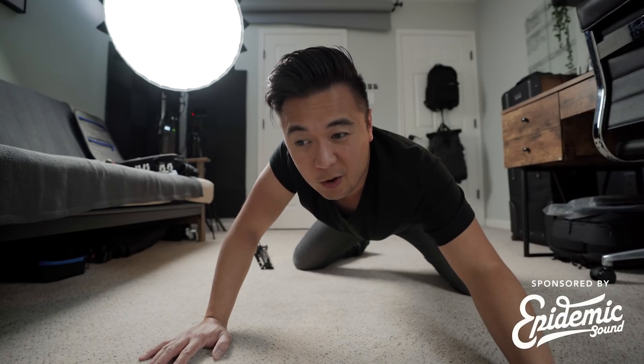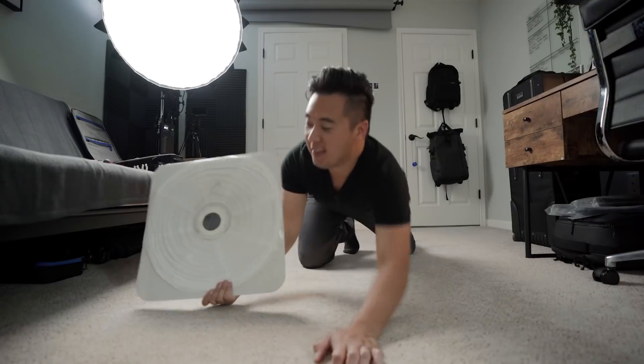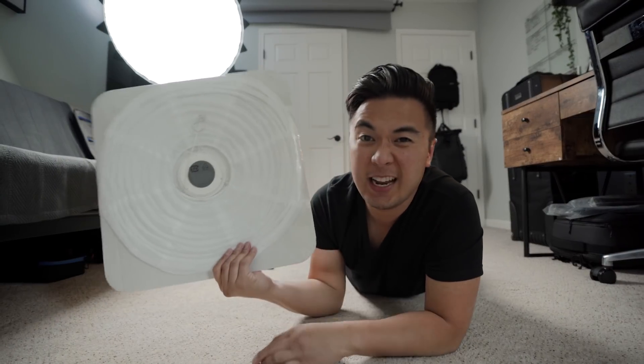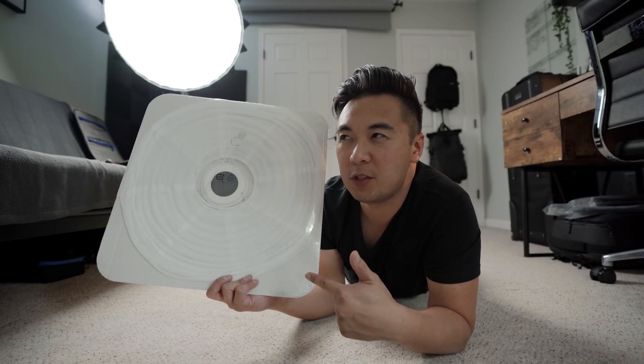Today's episode is sponsored by Epidemic Sound — more on them in just a second. Found it! This is a $10 lantern from Ikea. When I saw this light I was like, I'm gonna make a video about this light — that was like two years ago. But I suppose better late than never.